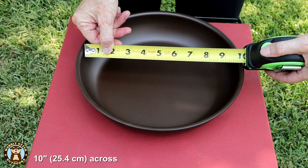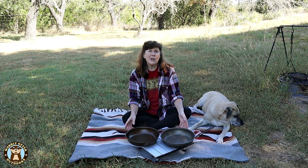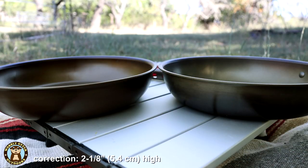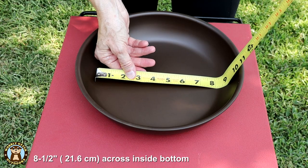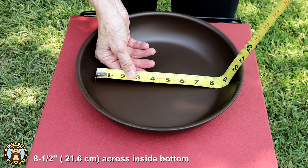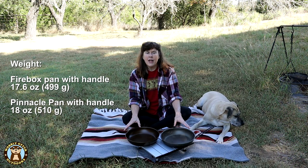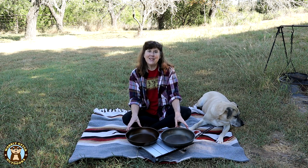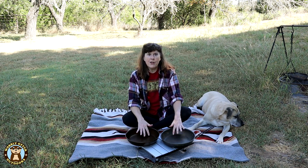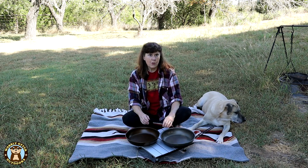Both pans are 10 inches on their interior dimension. They are both just about two and a quarter inches high as far as the exterior dimension, and at the base on the inside they are eight and a half inches across. They are almost identical in all their dimensions and their weights. The differences are their interior surface or finish, and also the way their handles work.